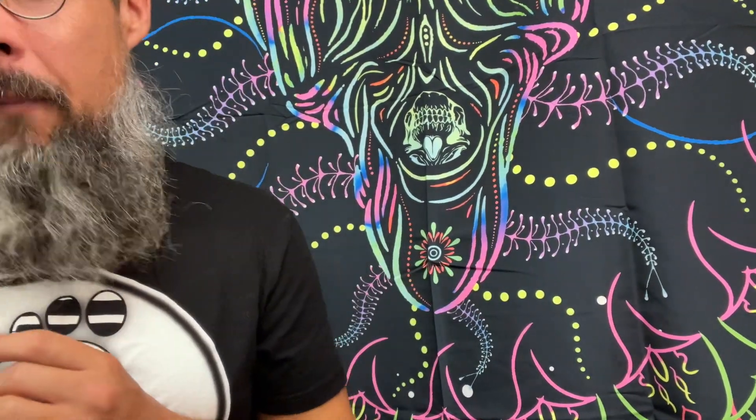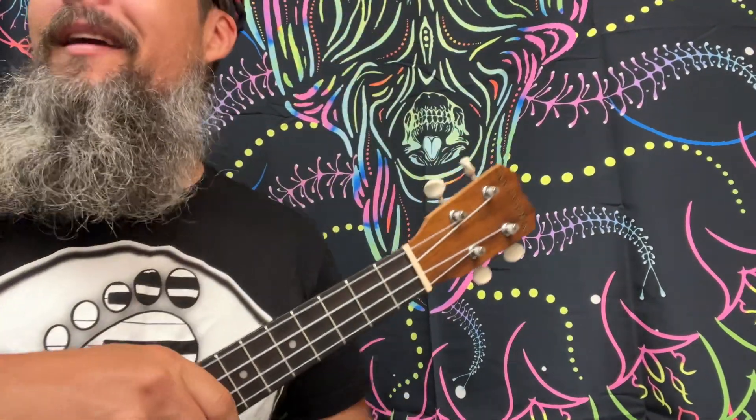My friend, everybody loves somebody. We're going to be playing this on page 162 of the Ukulele Fakebook. This is going to be in the key of F.